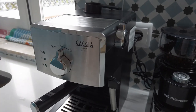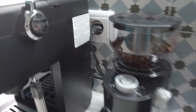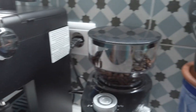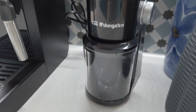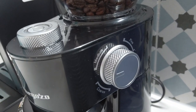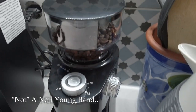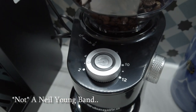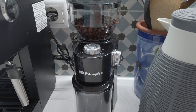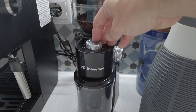I haven't plugged in the Gaggia yet because there is a priming sequence that needs to be done properly the first time. I've put some beans into the hopper of the Orbegozo, set it to between coarse and medium — I like my French press not to be crazy coarse — and put it on a two-cup setting just to do a little test French press. Probably not the best idea to drink the first grind out of a new grinder, but hey, I need some coffee.